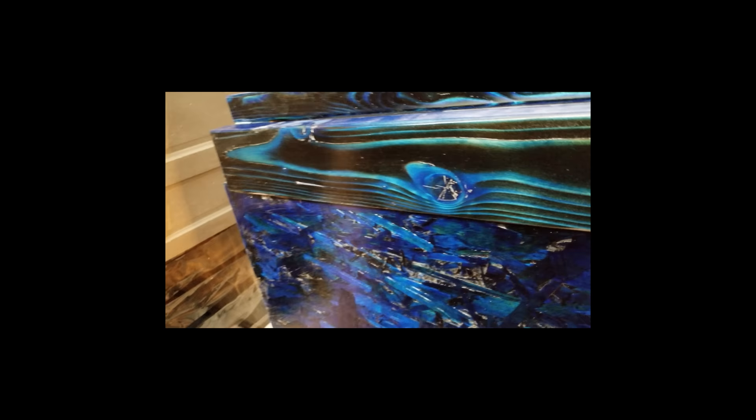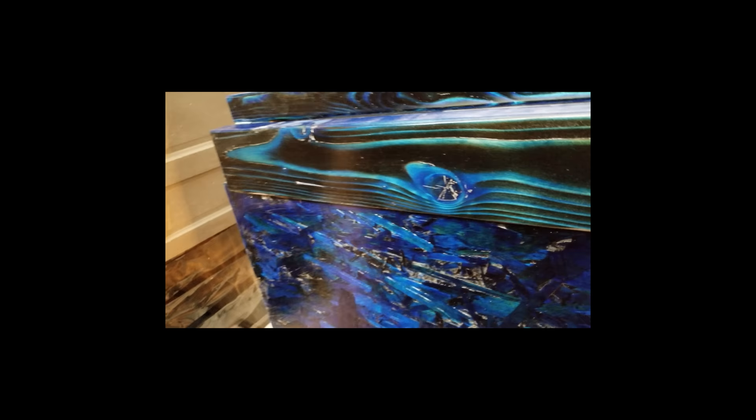So it turned out a little bit lighter, and that's kind of where I was trying to be — in the middle between that chipboard and that back two by four. I really hope you guys appreciate it, let me know what you think. Thank you guys for watching, I appreciate everything.